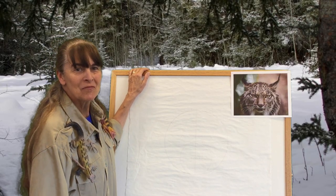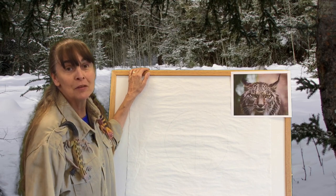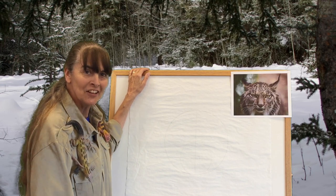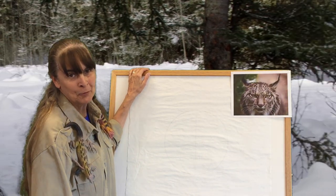Hi! This is Ms. Carol from the Broadhead Public Library. Our theme this summer is Tails and Tales. So every week we're going to draw a different animal.